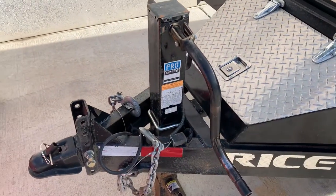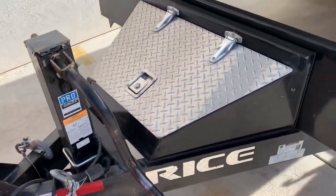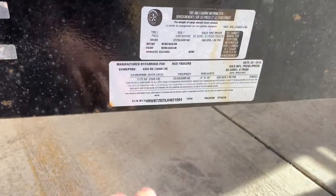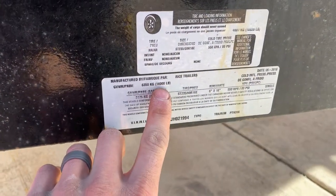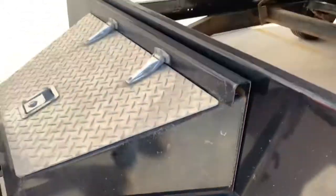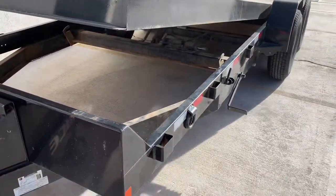It's got a single 12,000-pound jack. Going over the specs of this trailer, it is rated at 14,000 pounds even and has a payload capacity of 10,320 pounds. Anyway, thank you for watching — let me know if you have any questions. Thank you.